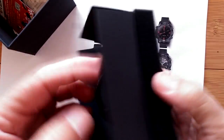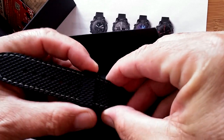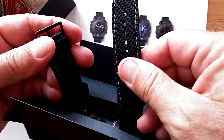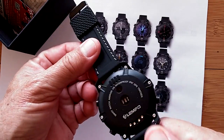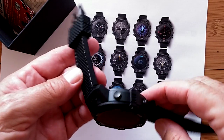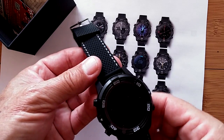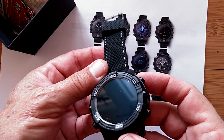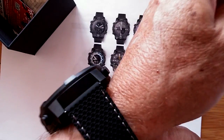There it is. Look at this. The band is very unique, I haven't ever seen one like that. Let's take it out. We've got an interesting packing system here. Wow, look how flexible those bands are. The stake to claim of this one — one of them — is removable band and Android watch. Nice. Thick little sucker. Big looking.